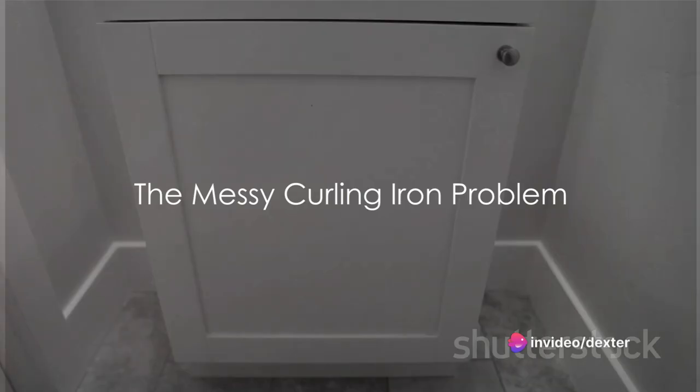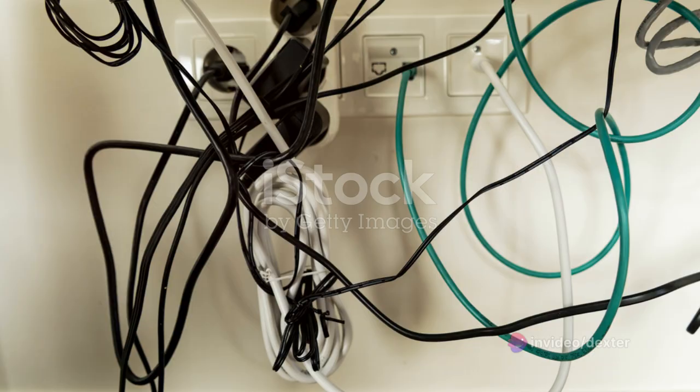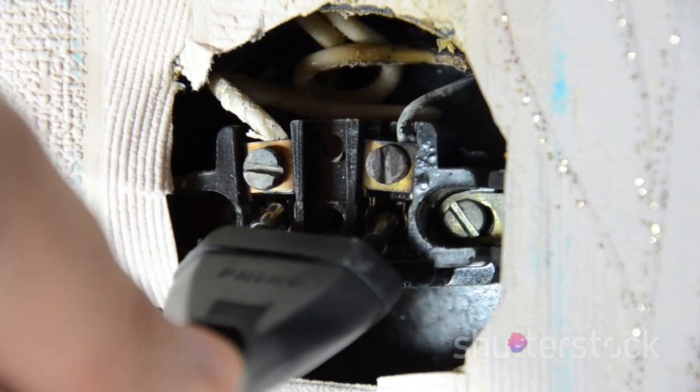Ever been frustrated by the sight of curling irons strewn all over your vanity or toilet tank? It's a common sight in many bathrooms — a jumble of curling irons, cords twisted and tangled, creating a mess that's not only unsightly but can also be a safety hazard.